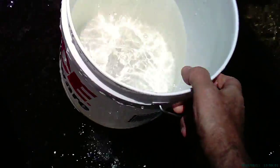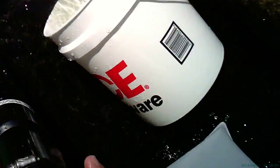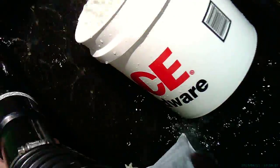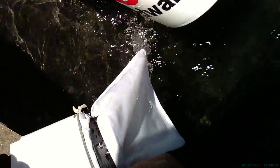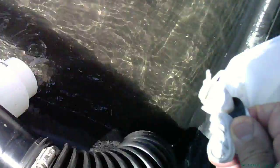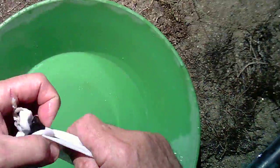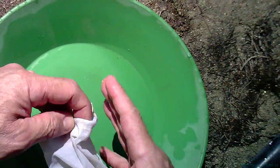I don't see the nuggets down in the bucket any longer, so more than likely they are in the hand dredge. Let's check — no, I don't see them in the hand dredge. Let's see if they are in the specimen bag.